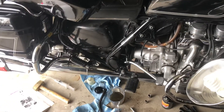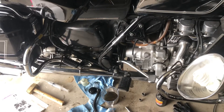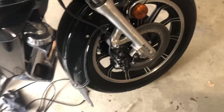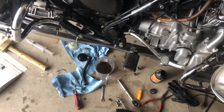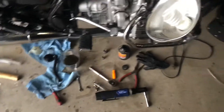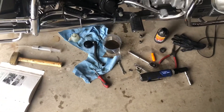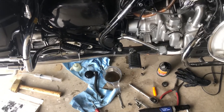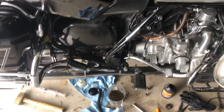The system just wouldn't get tight. I appreciate your feedback — hopefully someone can help me figure out what's going on, because I'm really getting frustrated. I thought this would be an easy rebuild. Let me know what you guys think.